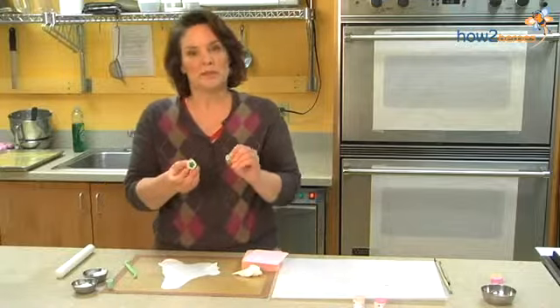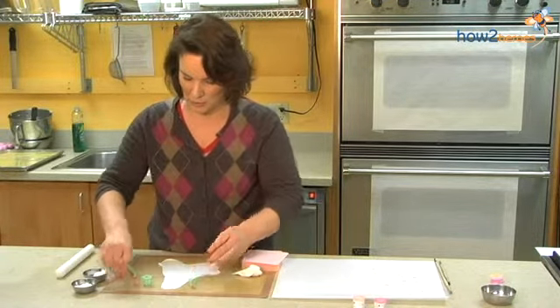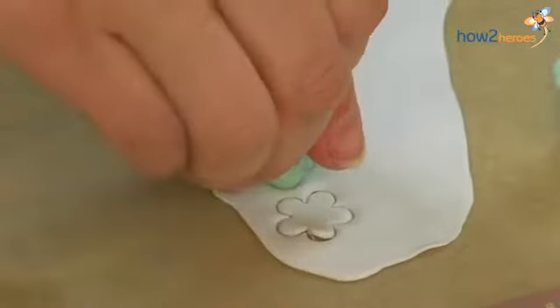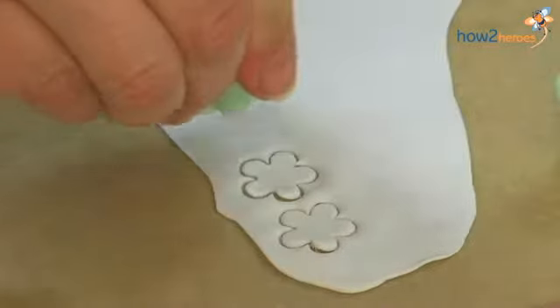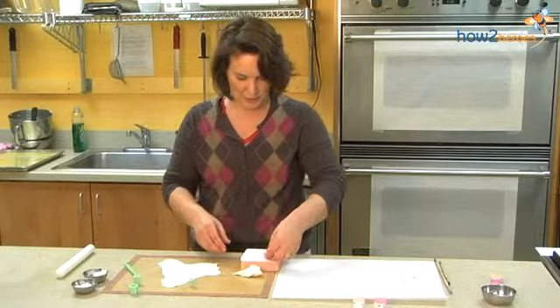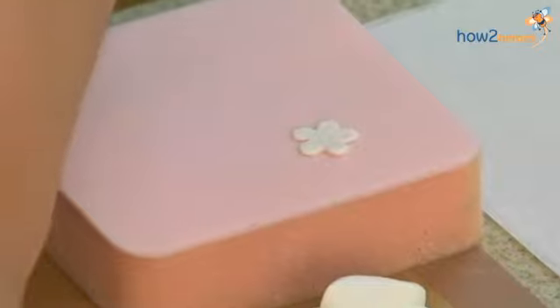I have three small five-petal cutters, which again you can buy in any cake or gum paste decorating resource. I'm going to cut some big ones first, the biggest of them. I just press down very hard, and I actually twist the cutter just a little bit to make sure I get all the edges. I'm going to start with four. Then I'm going to lift them, take them off, and put them on this gum paste sponge so I can make them look even prettier.